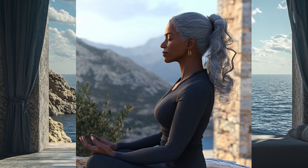Inhale deeply through your nose, filling your lungs completely, and then exhale gently through your mouth, releasing any tension or stress. With each breath, feel yourself becoming more grounded and present. As you settle into this space, bring your awareness to a feeling of gratitude — gratitude for this moment, for your breath, and for the opportunity to connect with your inner self.